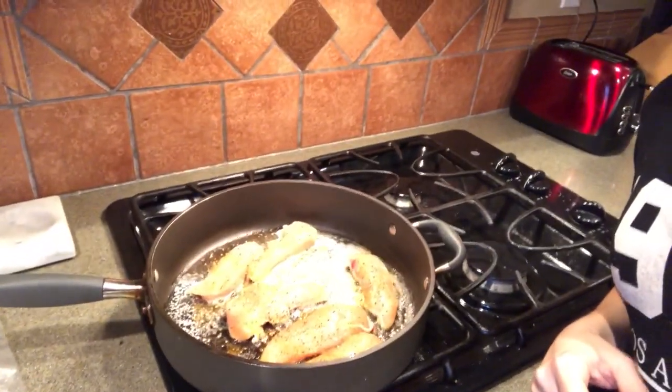Should be tasty. Here is our chicken with our butter and our Lowry's and our pepper. Just gonna let that get nice and golden brown on both sides, and we'll go from there.